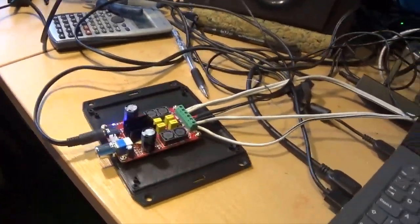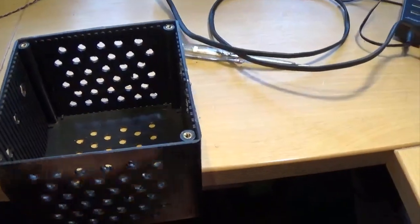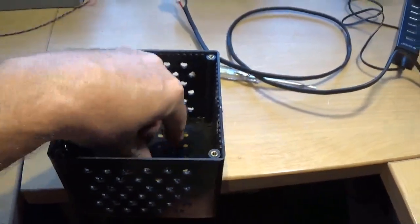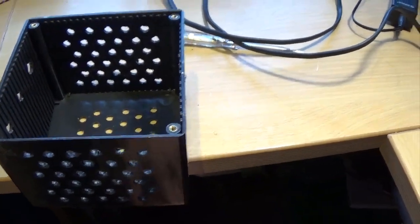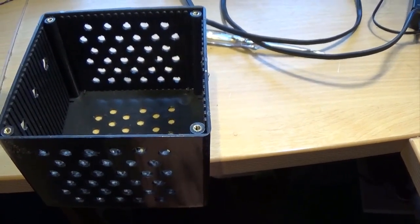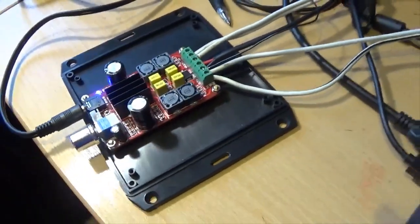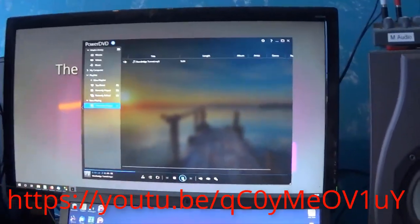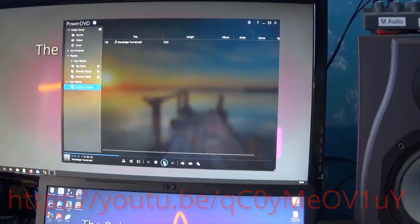I'm looking on eBay and you can get really cheap switch mode power supply modules, and I'm hoping I can get one that'll fit in the top of the box so it'll be entirely self-contained. I'll prove this wiring and bring it back to finish the video off. There's a video that goes with these pieces — I'll put a link on somewhere so you can go and have a look.